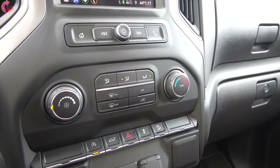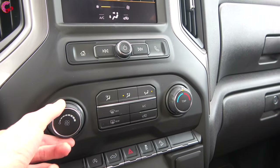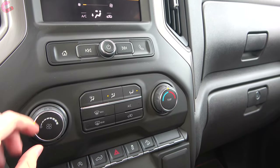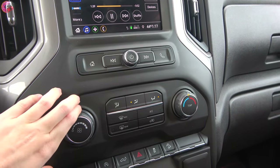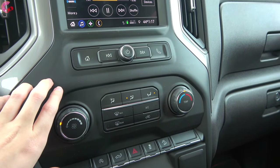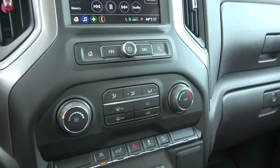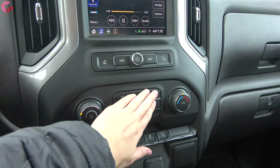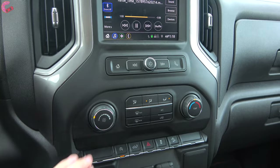Above that are the climate controls — mostly a manual setup, but Chevy calls it semi-automatic climate control because when using the remote start system, it has the ability to set its own temperature and fan speeds. You've got physical controls including zone settings. There are no heated or ventilated seats on this particular model.